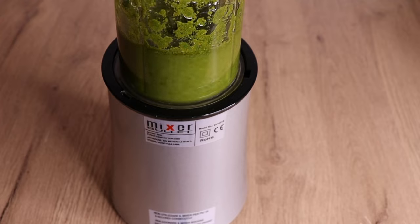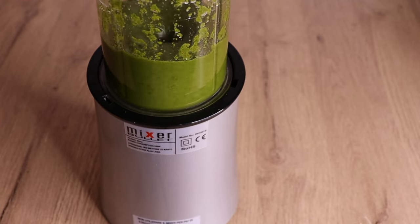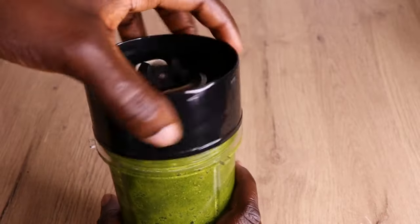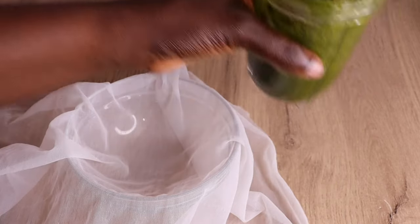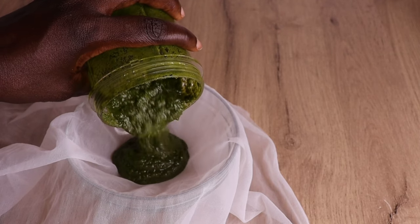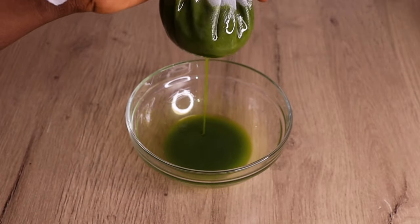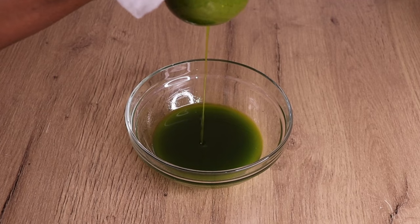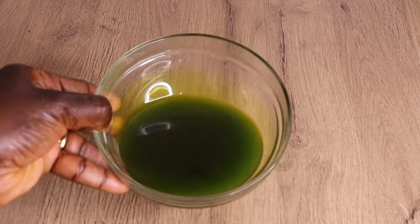Right now I am going to blend everything together for the second time. Blending it together like this allows the oil to penetrate into the leaf and bring out its nutrients immediately. After blending, here is how my mixture is looking. I will go in with my strainer to strain the oil from the leaf. You can use a filter or any clean and sterilized strainer of your choice — just don't contaminate this butter. Look at the color of this oil — the green color is giving me those natural vibes and the smell is amazing.